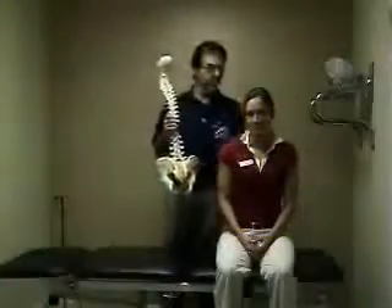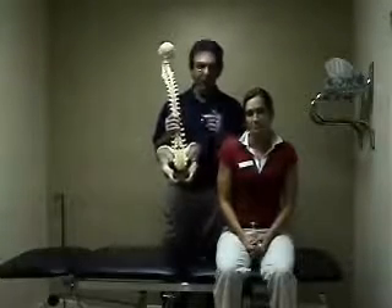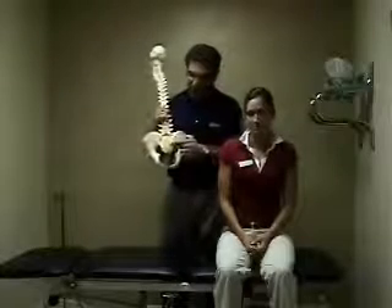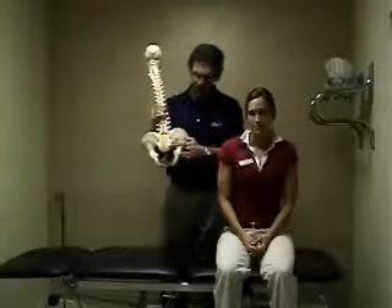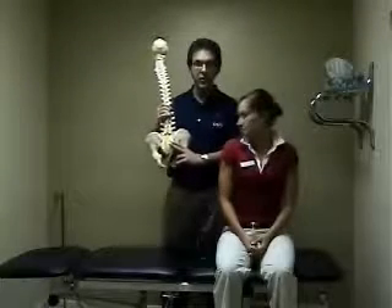Melton Schecksneider here again with Amy, and we're going to demonstrate an exercise to stretch a small muscle that runs from the tailbone out to the hip joint. It sits right here. The muscle is called the piriformis.